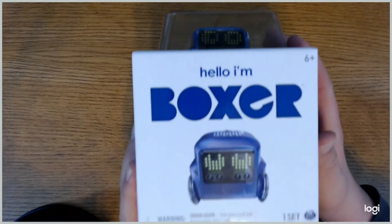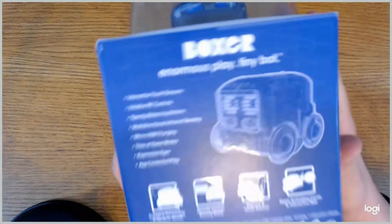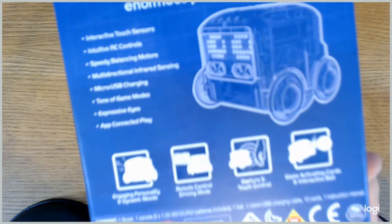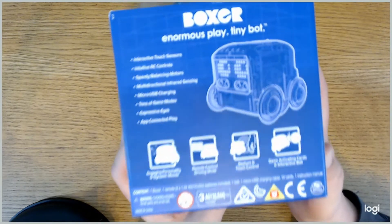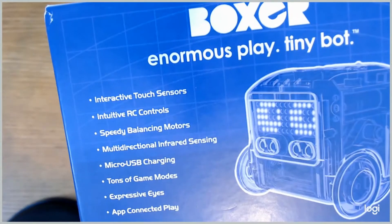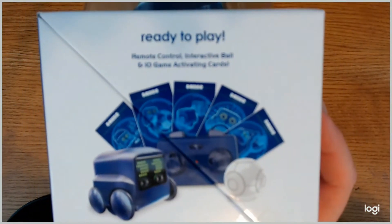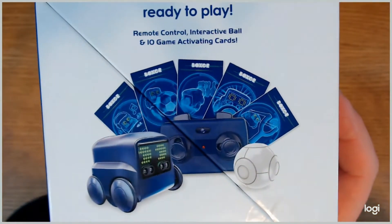This is the front of the box with Boxer peeking out of the top through the see-through plastic. If you turn it over to the back, it mentions interactive touch sensors, intuitive RC controls, speedy balancing motors, multi-directional infrared sensing, micro USB charging, game modes, expressive eyes, and app connected play — which is probably its best feature. The other side of the box shows Boxer along with the remote control, interactive ball, and the ten game activating cards.